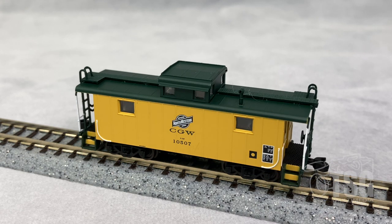Here's what we're looking at today. This is an Atlas Master NE6 caboose. If you look on Atlas' website, you'll see that these go for $32.95. This particular model is decorated for Chicago Northwestern. And because it's in Atlas' Master Series, it has better detail than what you might expect. So let's take a closer look.